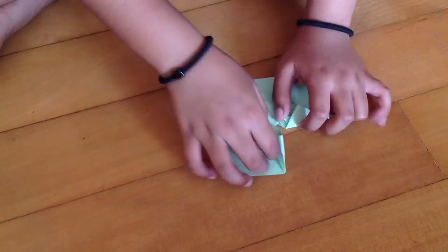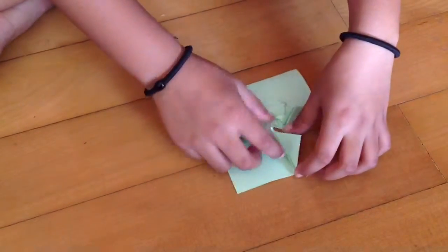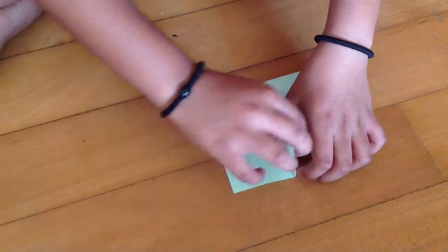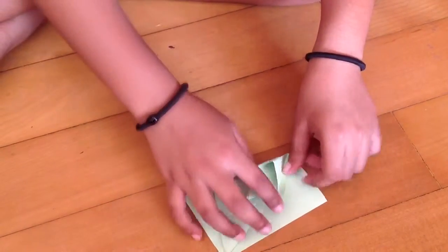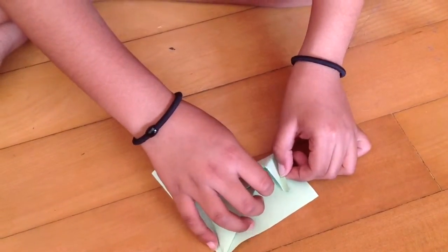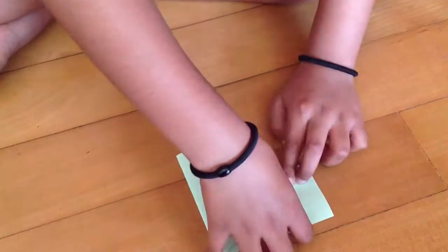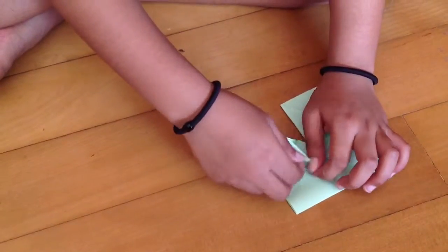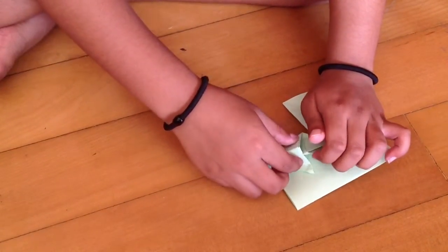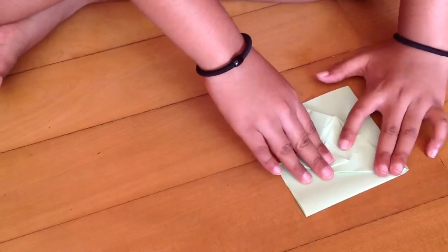And now unfold. You'll see you have two pockets here. When you unfold you'll see you have a mountain fold. Now just tuck it in like that and press it. Same thing with this part also — take this part, open it, and just tuck it in. Now flatten it over.